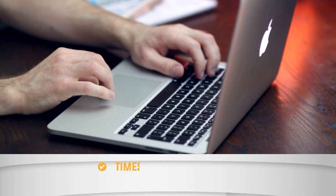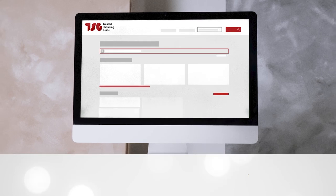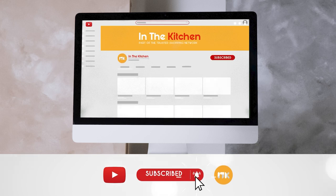To help you further, there are timestamps and direct links to all the products in the description below. Be sure to visit our website at TrustedShoppingGuide.com for more of our research in the kitchen, or alternatively, subscribe to this channel for regular updates.